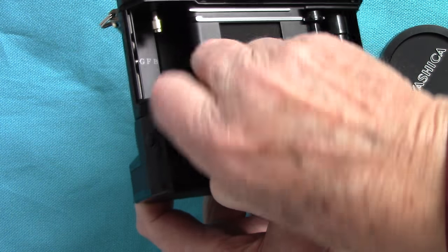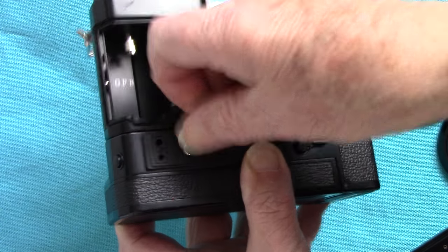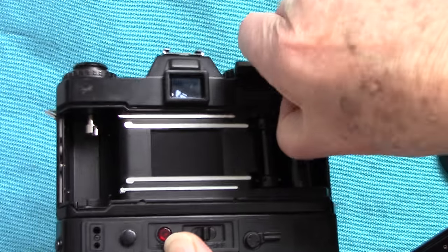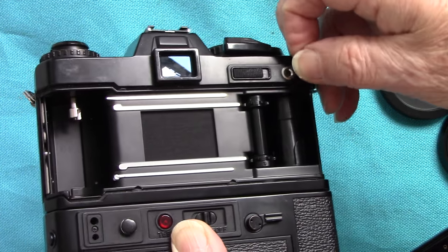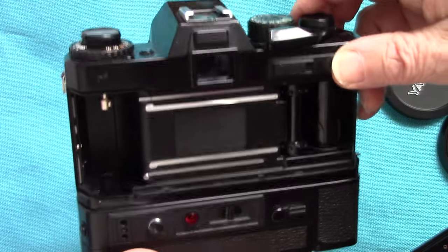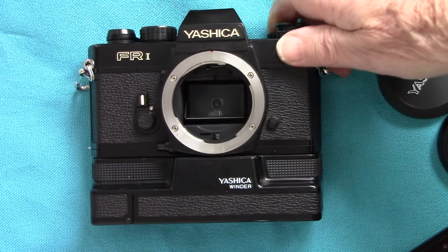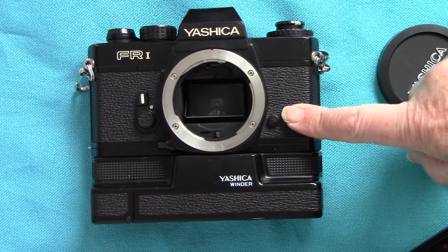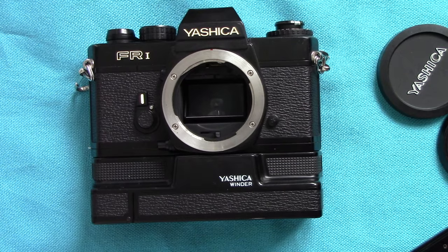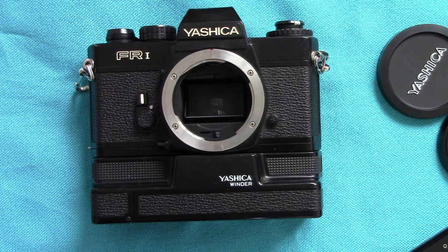There's an electronic release socket here which fits the contacts on the winder for an electronic shutter release, and there's one here as well with a little cover on it. I've never actually used that one but I have used it on the Contax RTS. So we'll leave that one covered. The FR1 is quite a good camera - it's solidly made. The other problem is the leatherette sometimes goes rotten on the FR series, but this one's good. The frame counter doesn't work but I've taken some good snaps with it. I hope you've enjoyed this short dissertation on the Yashica FR1 - thanks for viewing!